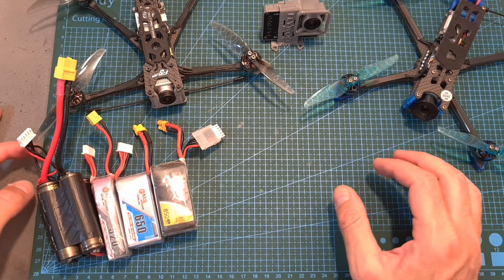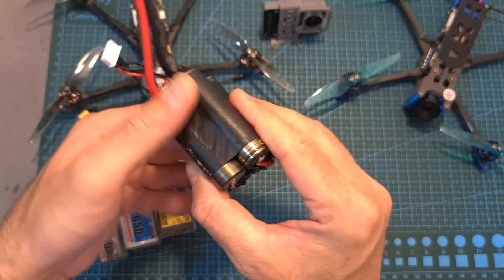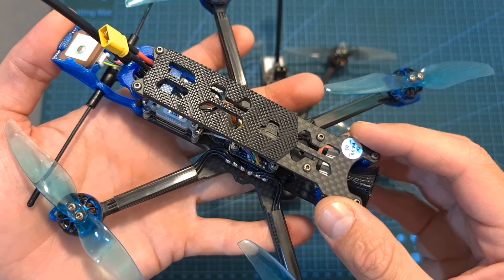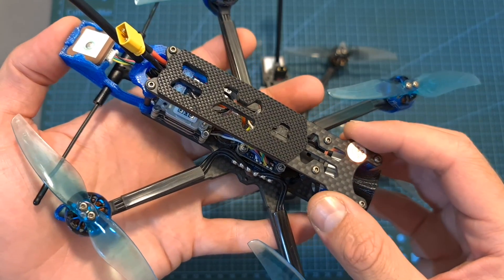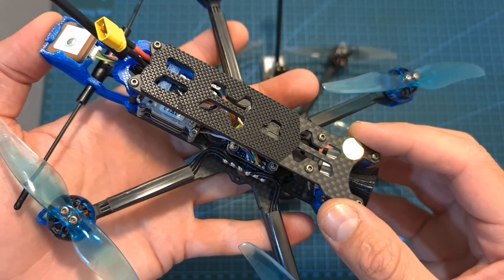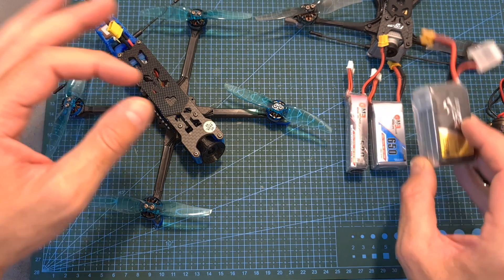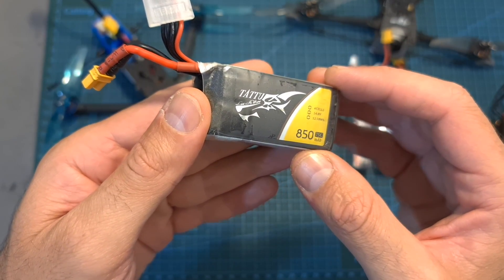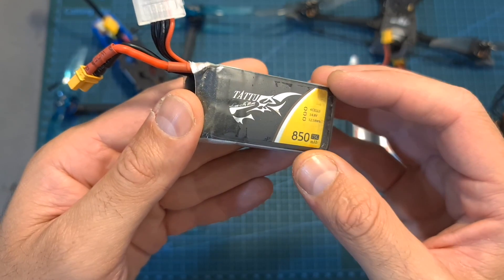The next thing I've done is to head outdoors and test the iFlight Chimera 4 using different types of 4S batteries, including a custom lithium-ion battery. After testing, I can tell you that this is definitely a well-built and well-tuned machine, and in addition to being a decent cruiser it also packs some great acrobatic skills — on that aspect, in my opinion it outperforms the Flywheel Explorer. As for flight times, using a Squash TX bottom plate you can expect between 5 to 10 minutes using a 4S 850mAh battery, which is the recommended one for this setup if you are not limited to a 250 gram build.